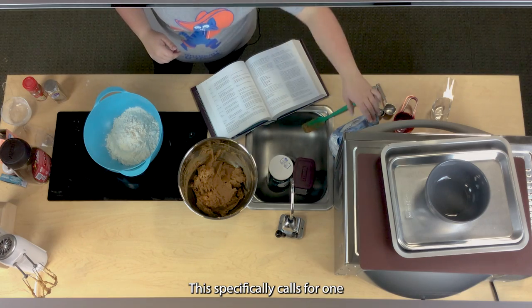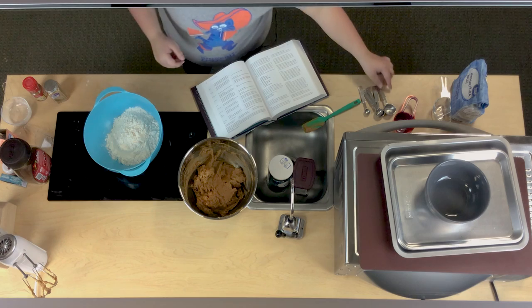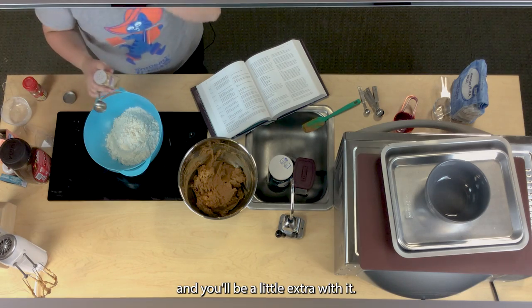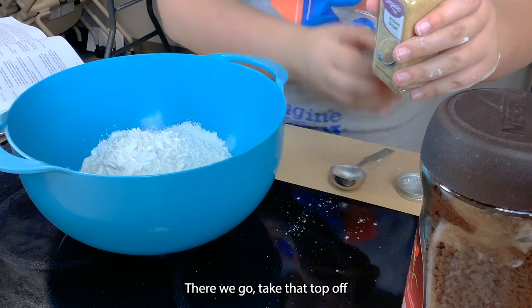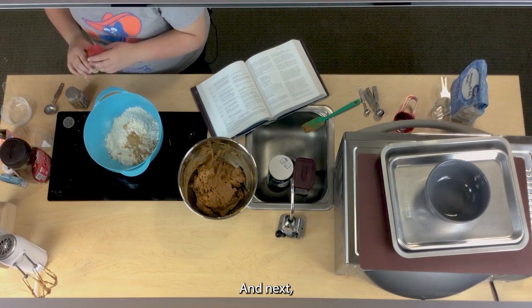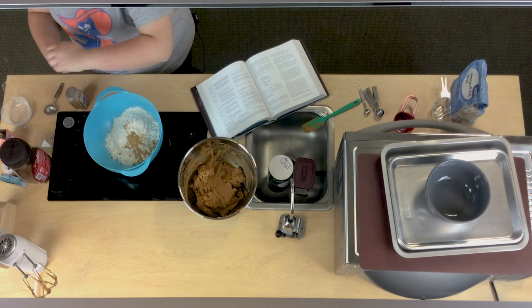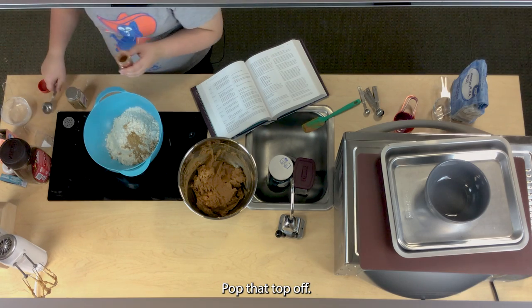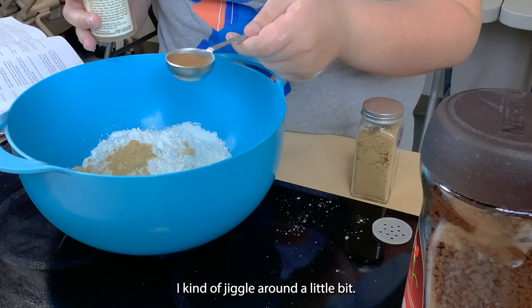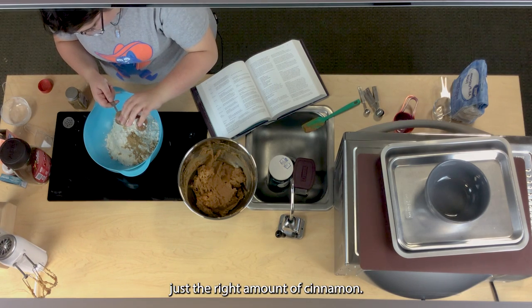This specifically calls for one heaping tablespoon of ginger, so you take your tablespoon, take your ginger, and be a little extra with it — take that top off so you can get a lot more excess ginger. Next it calls for just a regular tablespoon of ground cinnamon. Pop that top off and make sure it is even — just the right amount of cinnamon.